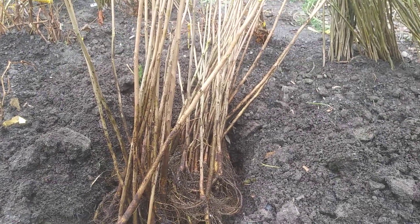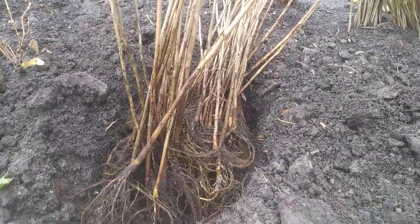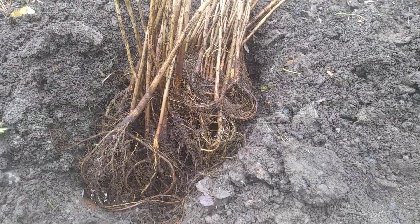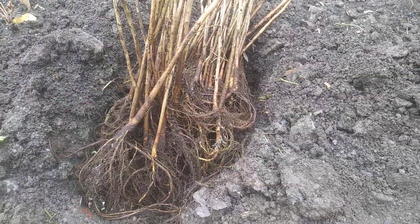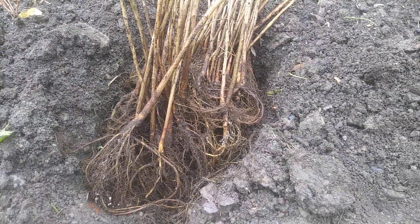Hello. I'm just heeling in some trees here, and all that means is I'm storing these trees until I'm ready to plant them. These are Japanese walnuts that I just pulled out of our air-pruned beds in the nursery. It's fall now and I don't want to leave them in the air-pruned beds for the winter because they'll just freeze way too hard being above ground.